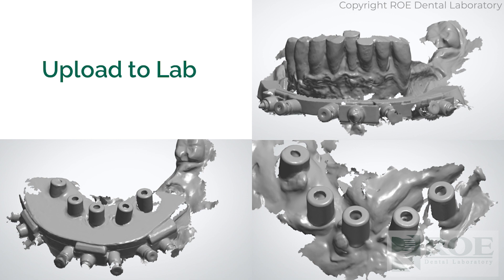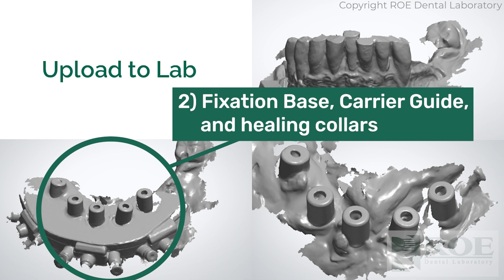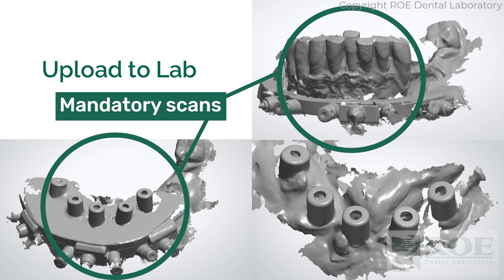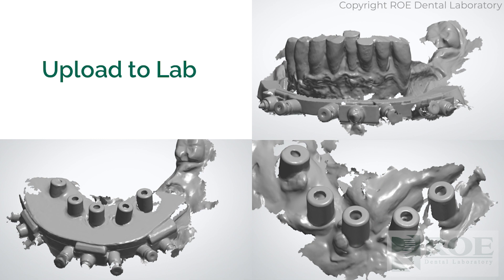Now that the case is scanned and digitized, you'll upload specific files to the laboratory. The first scan includes the teeth and the fixation base. The second scan has the fixation base, carrier guide, and healing collars. The optional third scan — on the bottom right — is the healing collars and tissue. The first two scans are mandatory; the third is optional, but I'd definitely recommend sending all three. Based on those, we design the case. Day one is finished.